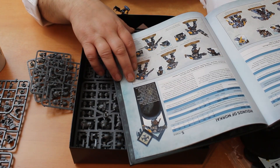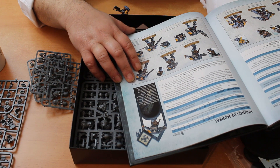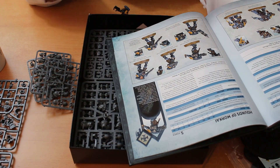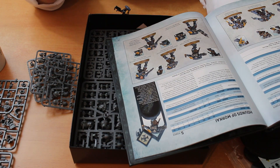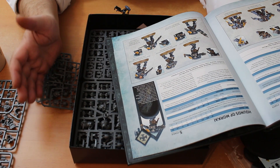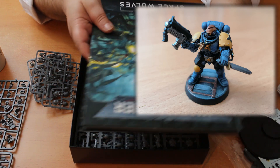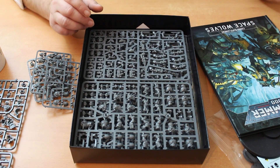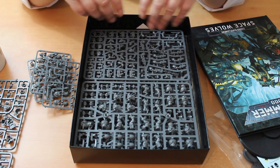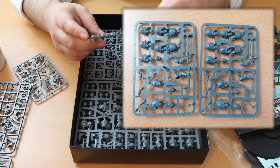Morkai's Howl is the real reason to take this unit: while an enemy psyker unit is within 18 inches of this unit, subtract one from psychic tests. While that psyker is within 6 inches, subtract an additional minus one — so minus two to psychic tests total. That is going to prevent a great deal of magic. They're not cheap at 22 points a model — 110 points or five power level for the unit — but minus one in an 18-inch bubble is huge, covering most of the table. I think there are now real reasons to consider taking them.